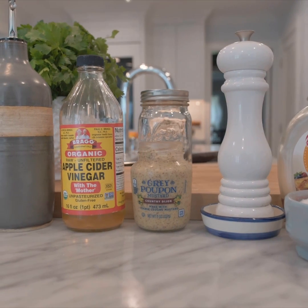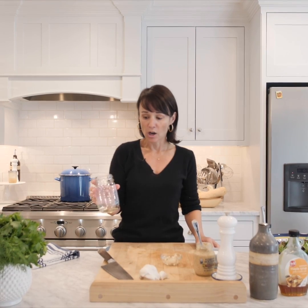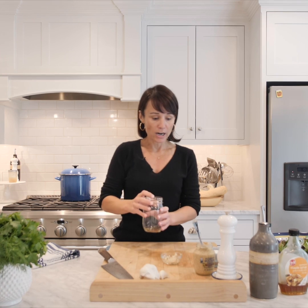Hi, this is Chef Jen and today we're going to make a vinaigrette. It's one of the easiest things you can do at home — make it once and it'll last all week long. In a mason jar, you can take any kind of aromatics that you'd like to use.